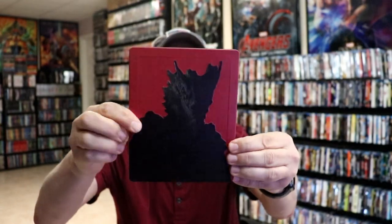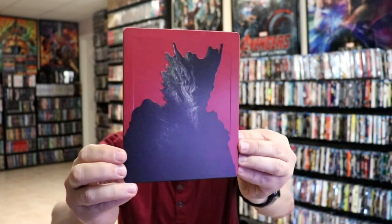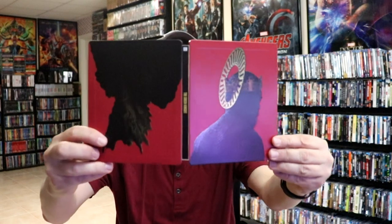And then you flip it over for the alternate artwork. Same way with the embossing. We open it up, and we do have our title going up and down the spine.